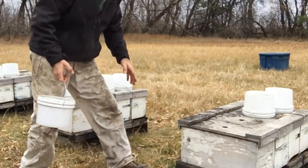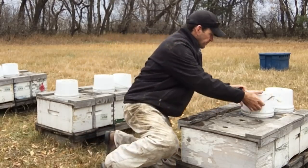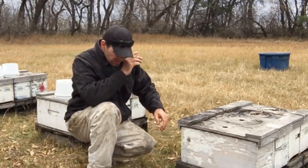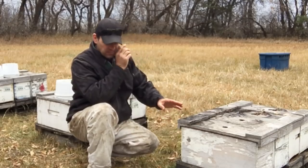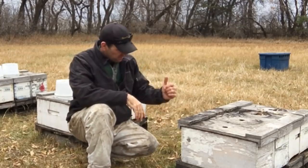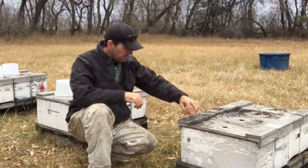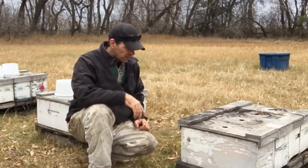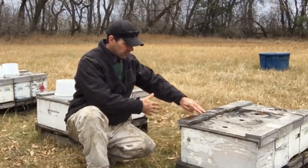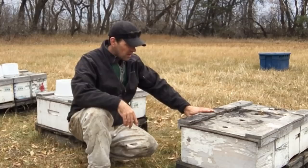I'm going to move these hives onto the truck and into the winter sheds. What I have going on here is I've alternated my entrances — two pointing this way and two pointing that way. What I'm going to do is flip two of them so the entrances are all pointing the same direction, so when I put them into the winter shed I can pair up two pallets, have the entrances facing out into the aisle, and then stack them six high. That way I'll make better use of my space.